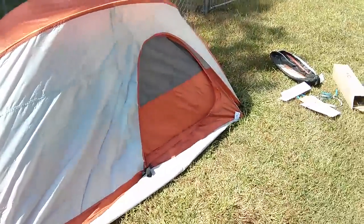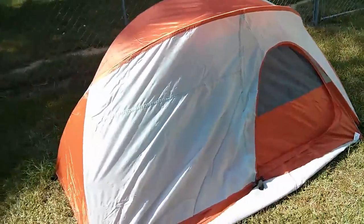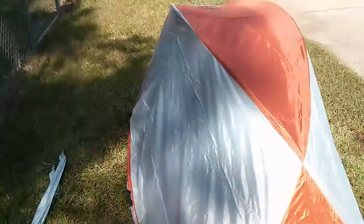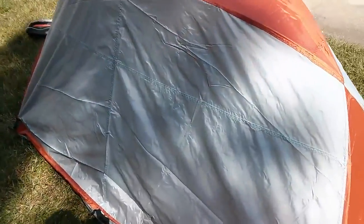Two-person hiker tent, Ozark Trail, from Walmart. I haven't seen much documentation online, and even though this is one of the better tents Walmart sells, there's not much about it other than a video from Walmart.com that's pretty terrible.